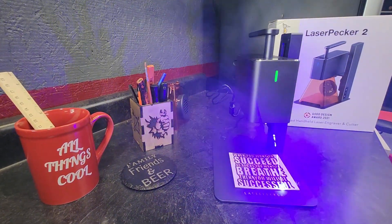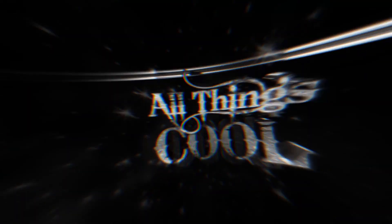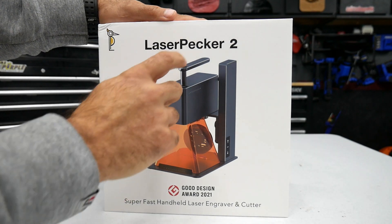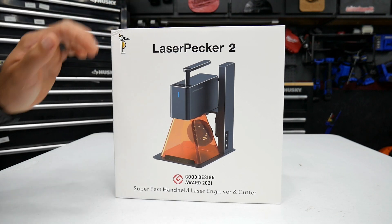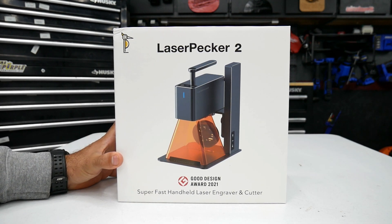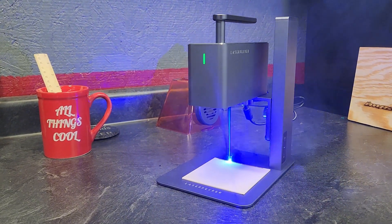In this video, we're going to take a look at the LaserPecker 2. I've got another cool product to share with you guys. This is the LaserPecker 2. Now this has actually been out for a little while, but I was just able to get my hands on it. This is a cool laser engraver. I've done reviews on laser engravers in the past, multiple different brands, but this one is unique because it's a super fast handheld laser engraver and cutter.